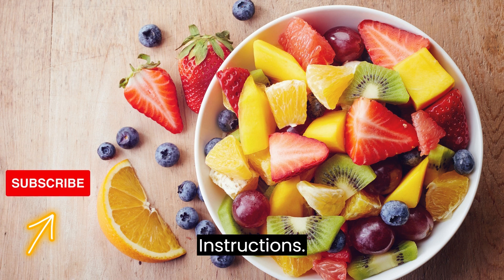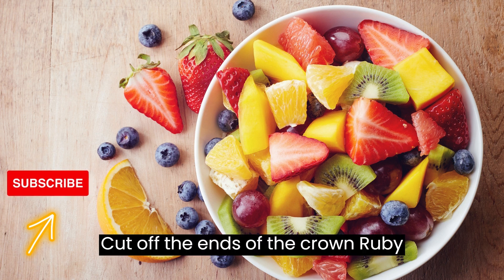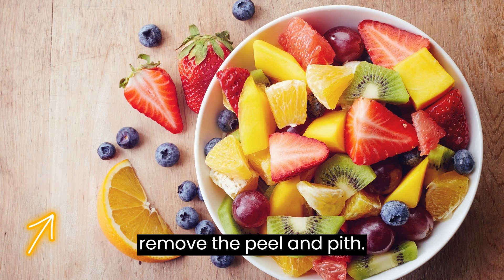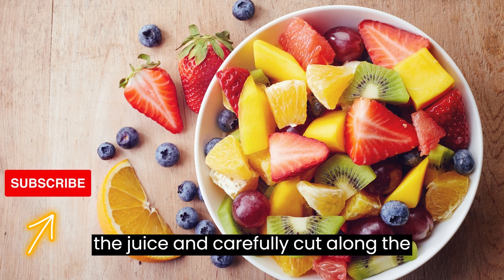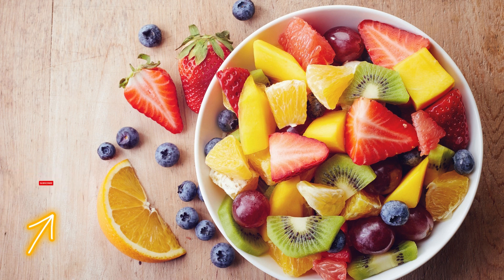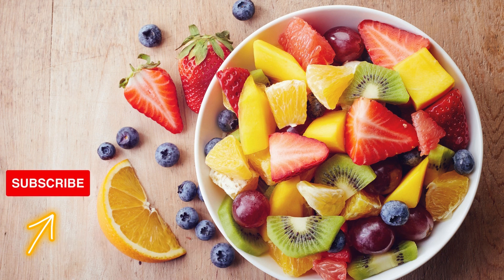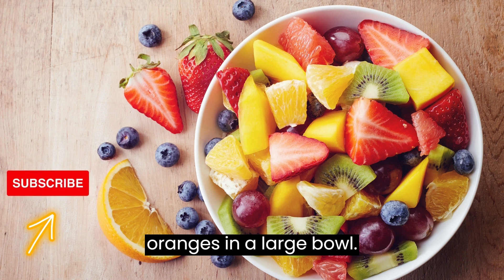Instructions: Begin by preparing the fruits. Cut off the ends of the Crown Ruby Grapefruits, then use a sharp knife to remove the peel and pith. Hold each grapefruit over a bowl to catch the juice, and carefully cut along the membranes to release the segments. Repeat the same process with the oranges. Place the segmented grapefruits and oranges in a large bowl.